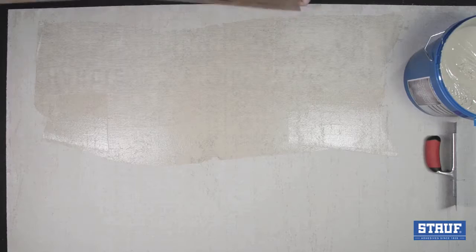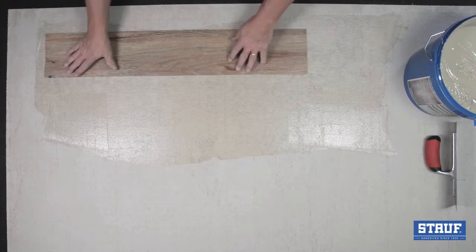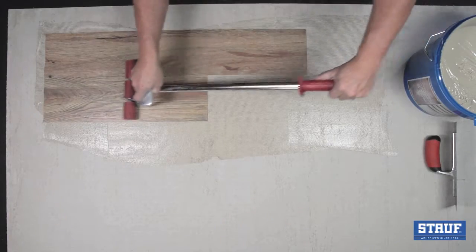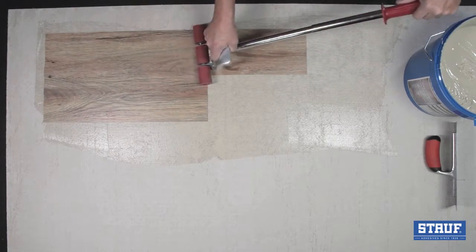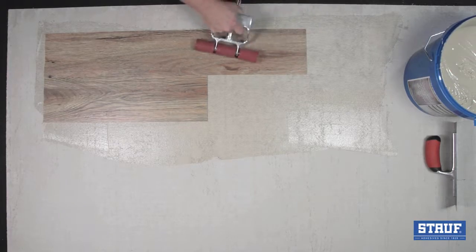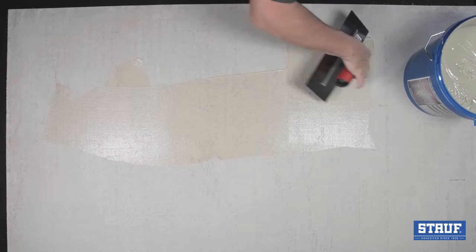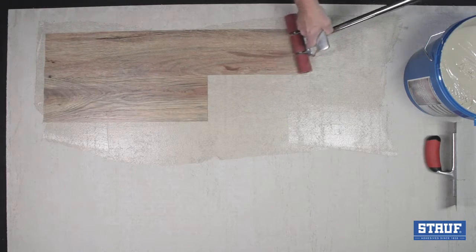Simply spread and insert the flooring into the adhesive. Here we are using a heavy-duty luxury vinyl plank. Rolling is required after placement. With a shear strength of greater than 1,000 psi after a full cure, the R701 provides permanent adherence.